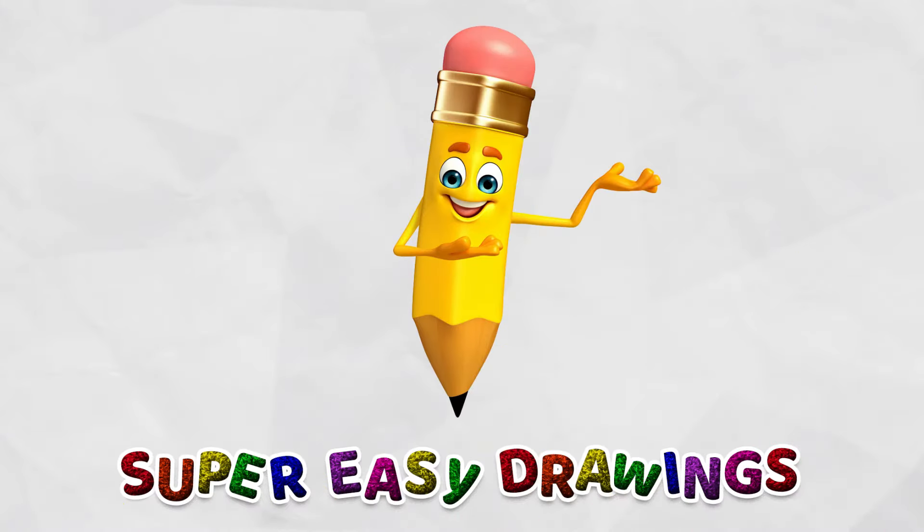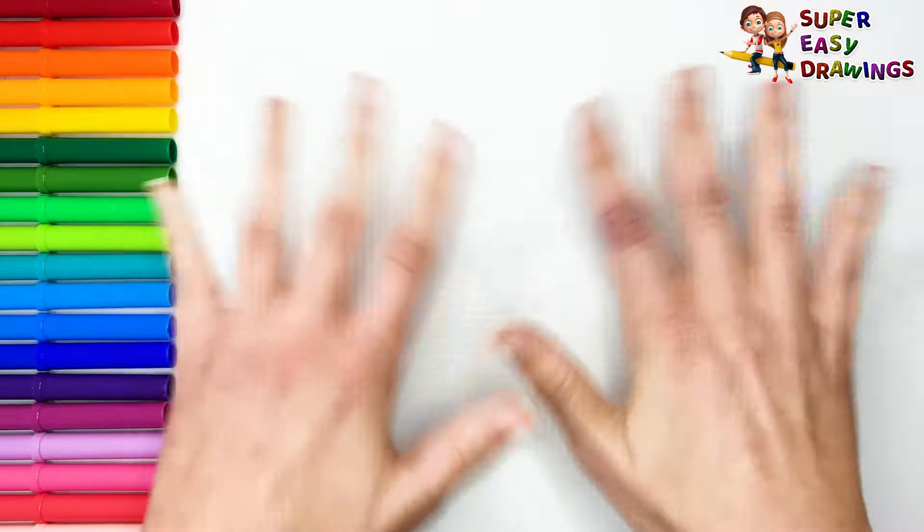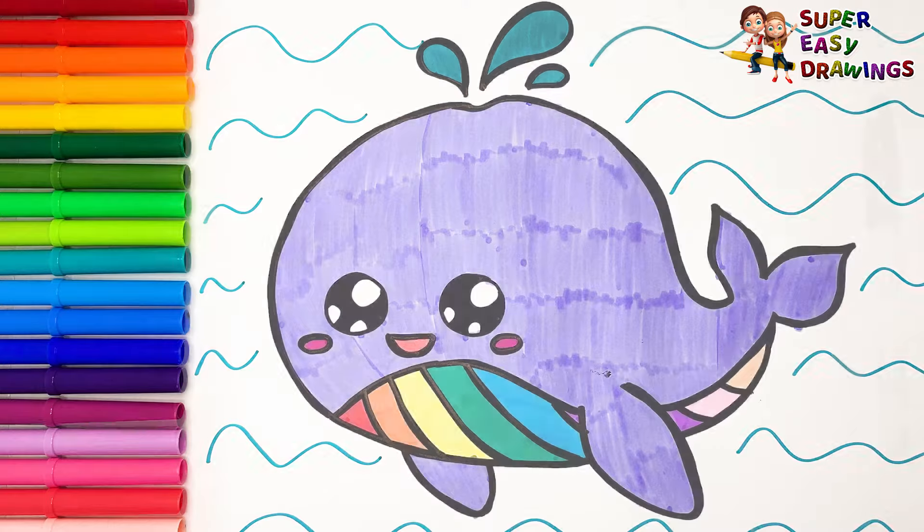Super Easy Drawings Channel. Hello kids! Welcome on Super Easy Drawings Channel. Today we are going to draw and color a cute rainbow whale.